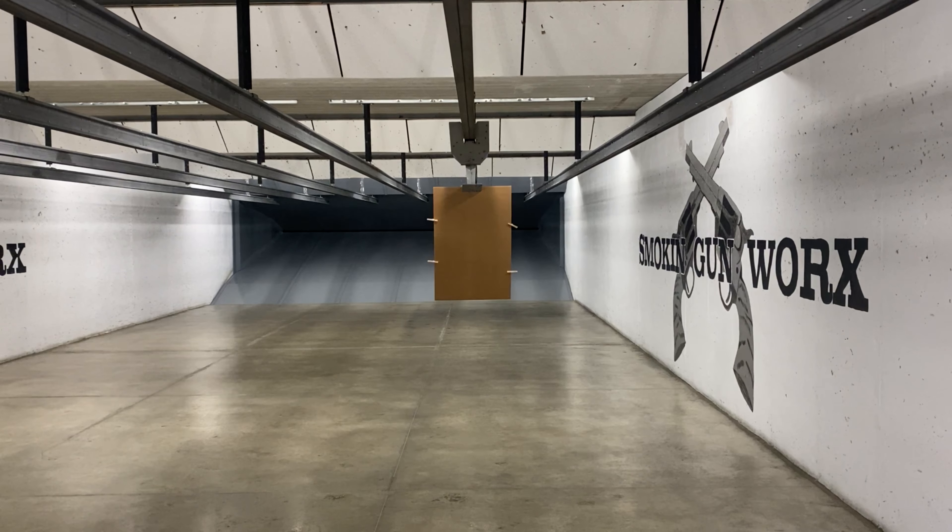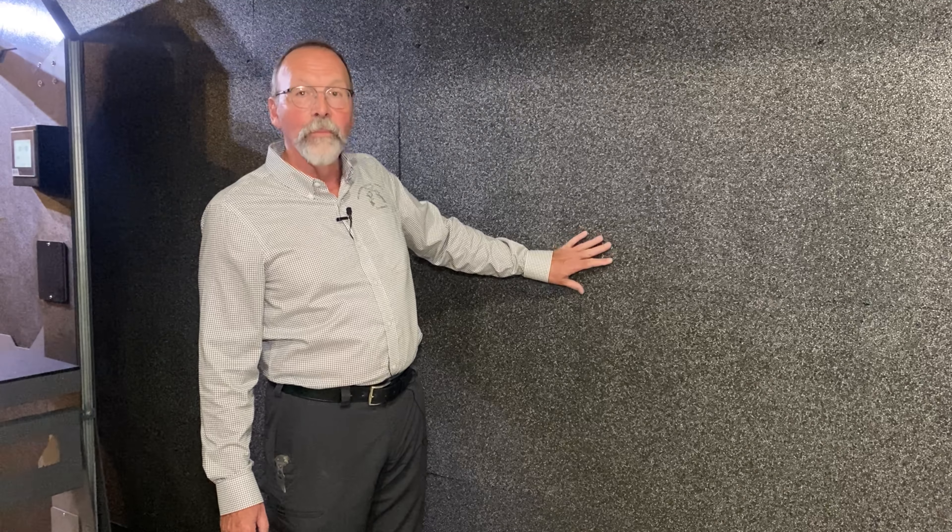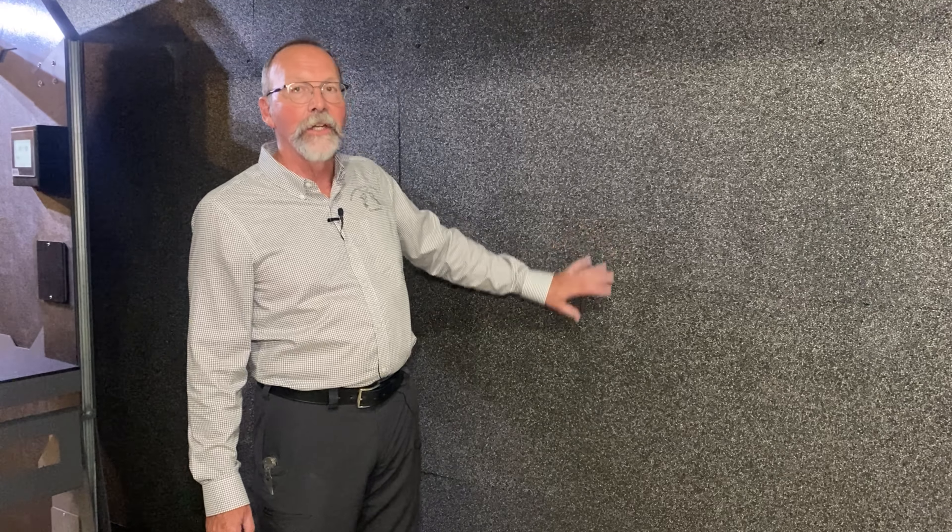For sound abatement in an indoor range — and an indoor range can be quite loud — we have installed what is called PEP board. It's a sound reduction foam board installed to reduce the amount of sound from shooting at Smoke and Gunworks. We also have baffles in the range to prevent the back echo of your round as it goes downrange.